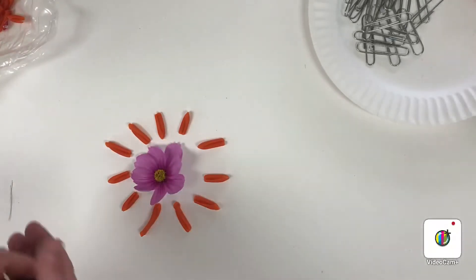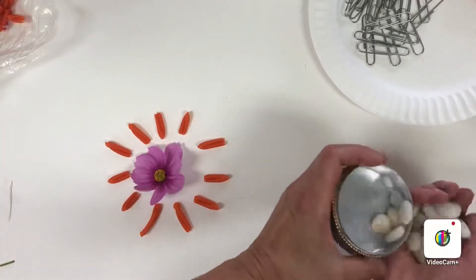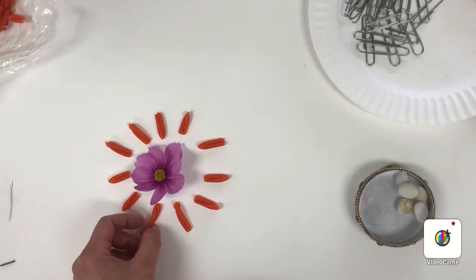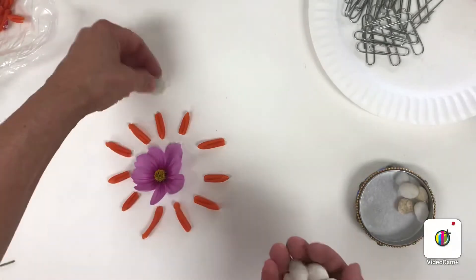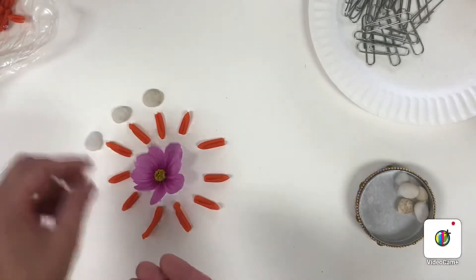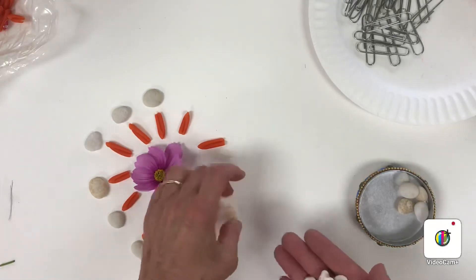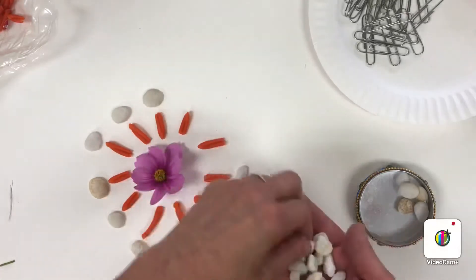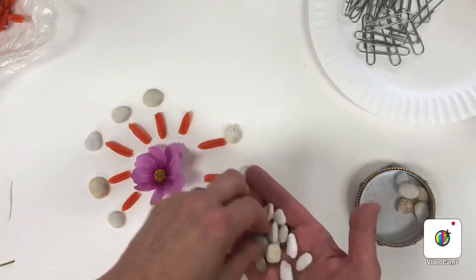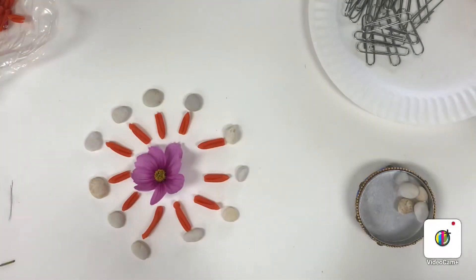All you have to do is start going around in a circular pattern which radiates from the middle. Some patterns go in a straight line — this one does not. Next I'm going to use my stones. The paper's white so you might not be able to see them as well, but you can see them pretty well. I'm going to put one at the end of each piece of pasta — macaroni, whatever you want to call it. This one is made out of lentils and carrots, that's why it's orange.